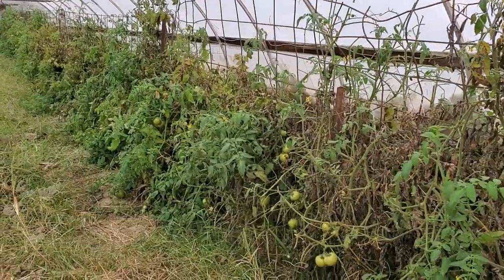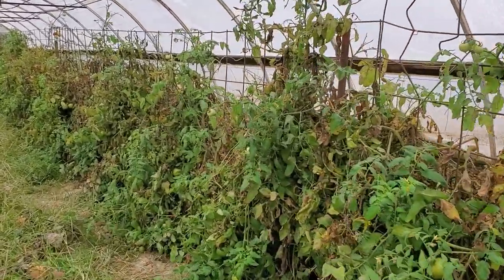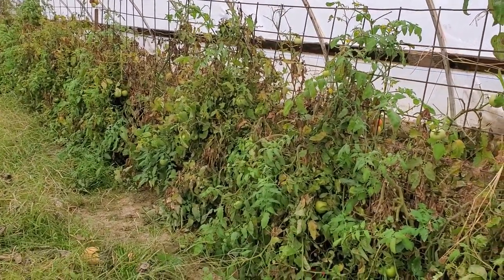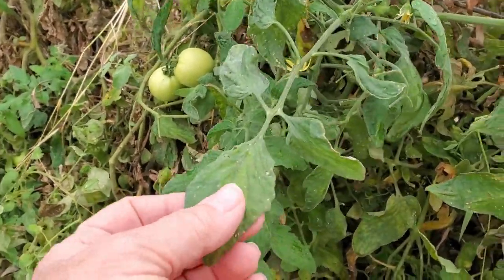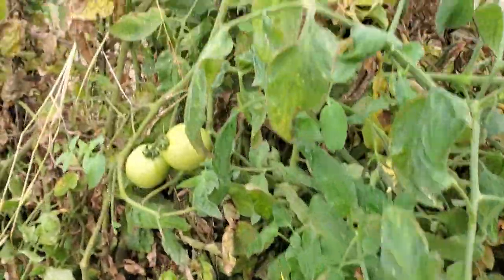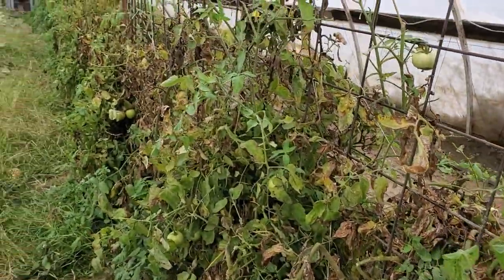The tomatoes are still alive in here. The high tunnel really protects them and it can get down to about 25 degrees before it gets too cold to actually frost and kill them. It hasn't hard frosted — maybe a little frosted on the edge and slightly discolored — but there are still a lot of green tomatoes in here. The old guy yesterday picked another five-gallon bucket of them.